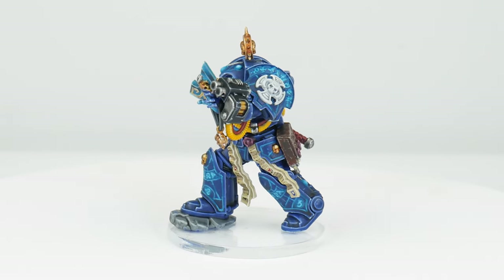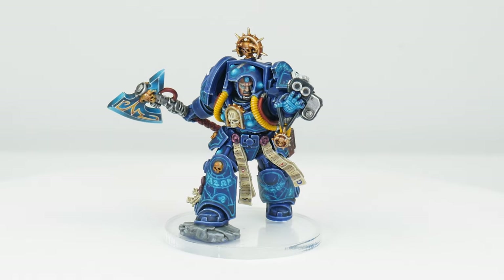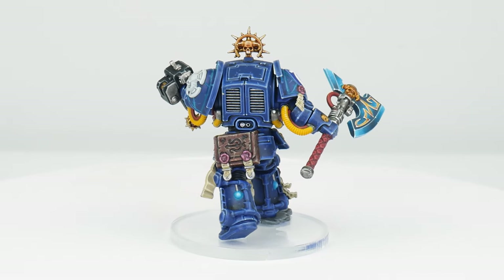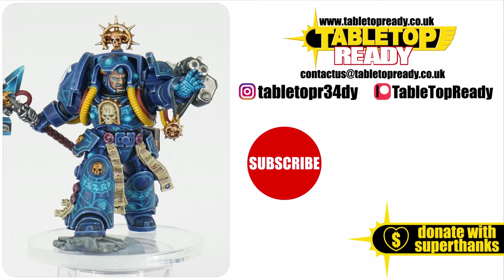Our Terminator Librarian is now finished and I hope I've been able to give you the confidence and knowledge to go away and paint your own. I've got plenty of other tutorials on the channel so make sure you go and check those out as well. I really enjoy making these tutorials and I hope you find them useful — you can really help the channel by liking the video and commenting below. You can also support me at Patreon which makes a massive difference in helping me make these tutorials. Make sure to subscribe if you don't want to miss out on future content and I'll see you in the next video.